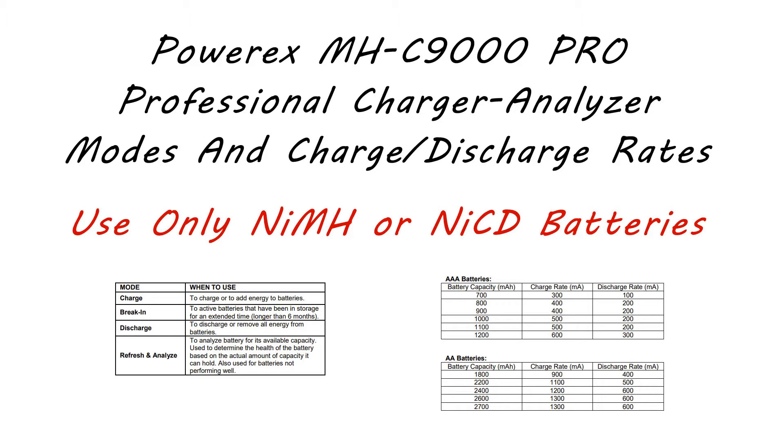The mode I normally use is refresh and analyze. What this does is charge the battery to full capacity, rest for one hour, then discharge the battery, rest again for one hour, and then charge the battery to full capacity again. Doing this will recondition the battery, and when it finishes it will tell you the available capacity of the battery. If you have a battery that's degraded or hasn't been used for a long time, you can try break-in mode, which does basically the same thing as refresh and analyze mode but uses a very slow charge and discharge.